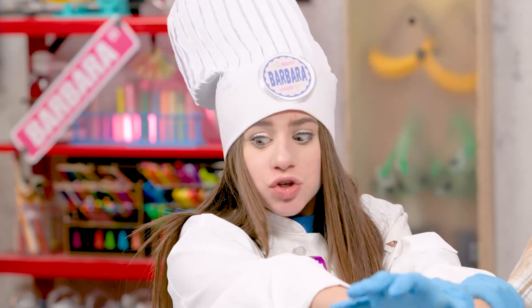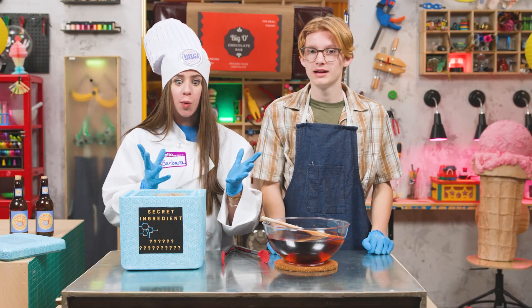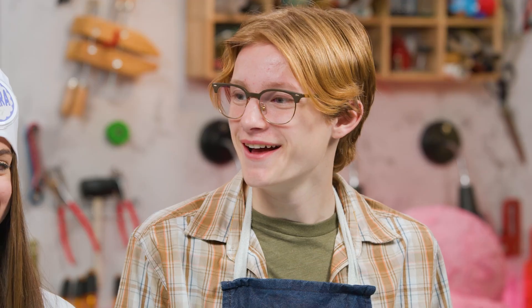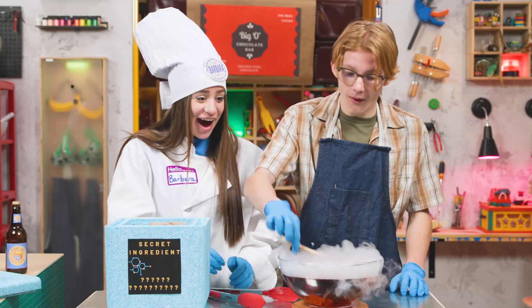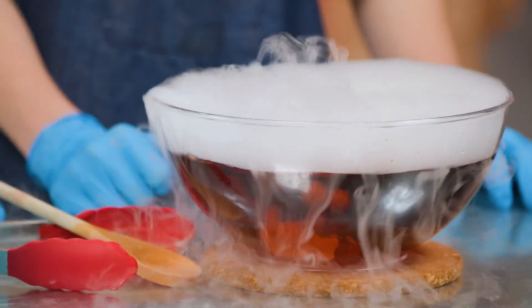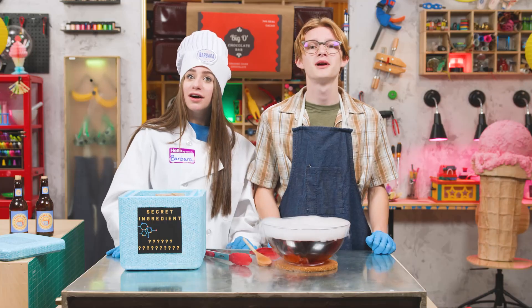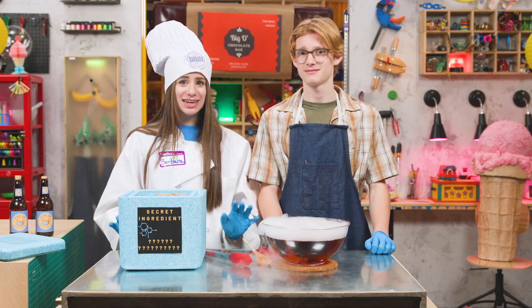Wait! Do not touch dry ice with your bare hand or without a grown-up — it's 109 degrees below zero. Yikes, that's arctic. When dry ice is added to a liquid, it immediately changes to a gas through a process called sublimation. The gas fizzes, creating carbonation! Check out all the bubbles! It could take a while for that dry ice to sublimate. While we wait, it's time for the Story Before the Story!